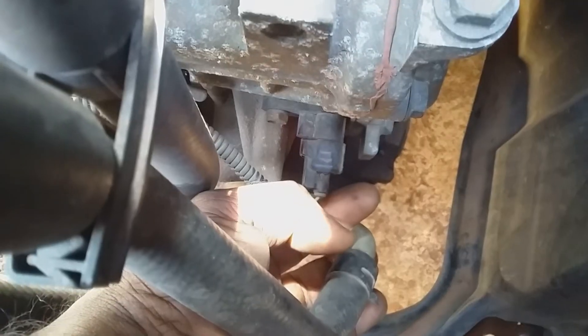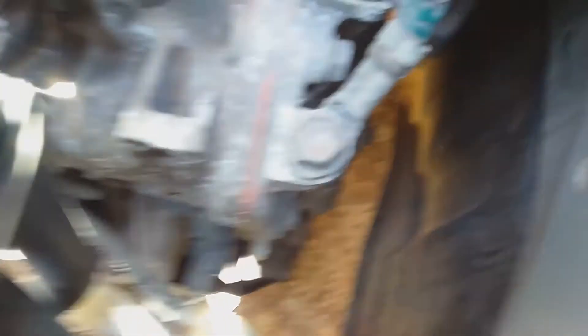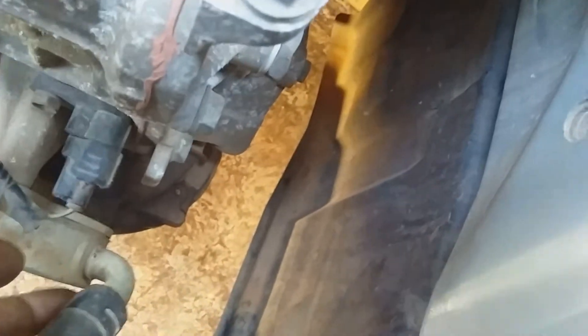Under here is going to be a very tight fit. I'm sorry about the video not being able to show it properly, being on one side, but if you move under here you would see the other part.